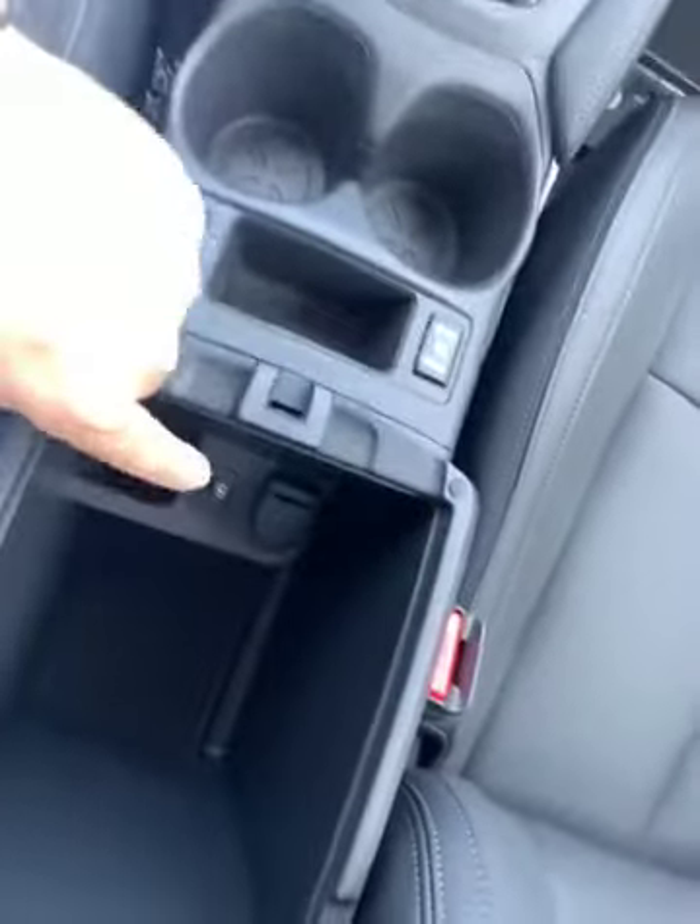You do get some other ports here for charging, and going back in here again you get more of them down there.